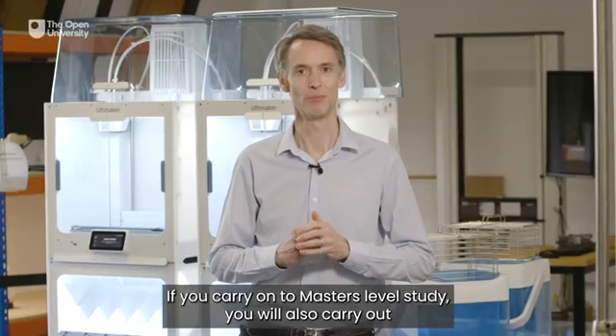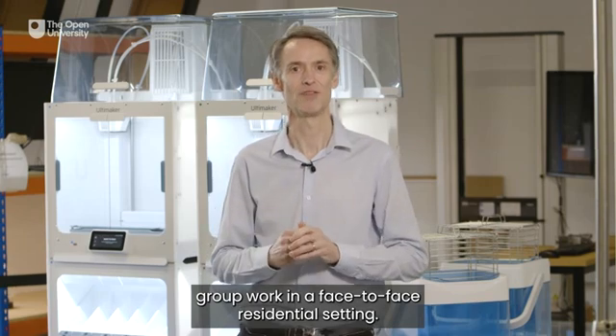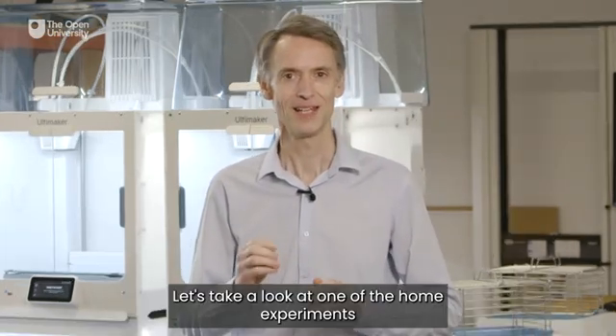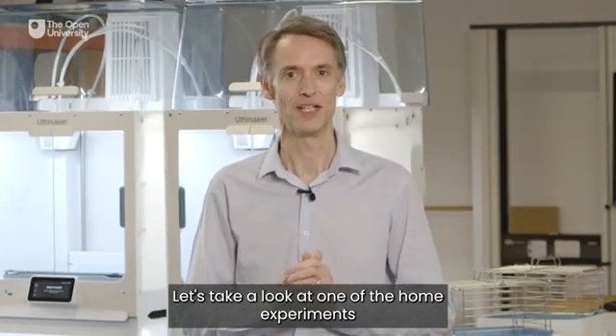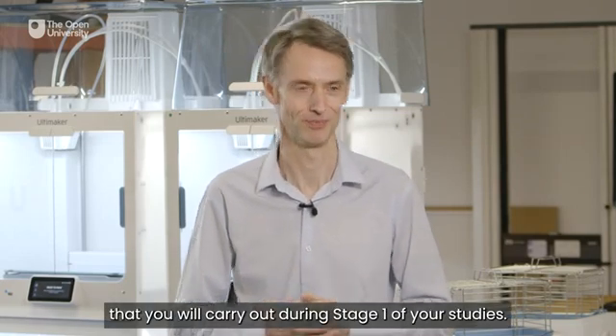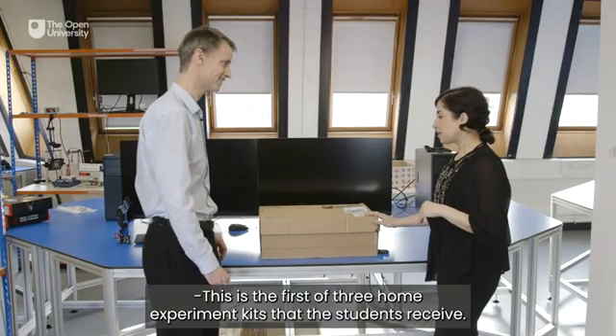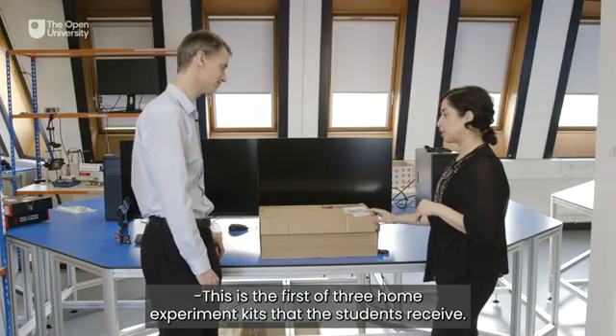If you carry on to master's level study you will also carry out group work in a face-to-face residential setting. Let's take a look at one of the home experiments that you will carry out during Stage 1 of your studies. So Zahra, what have we got here? This is the first of three home experiment kits that the students receive.